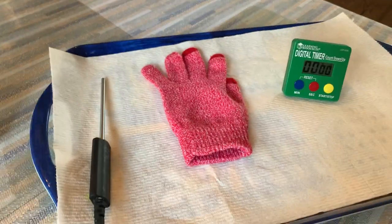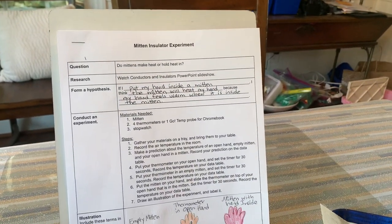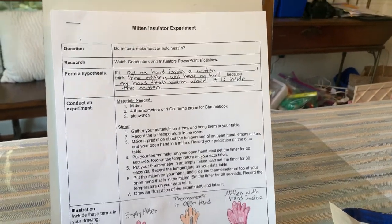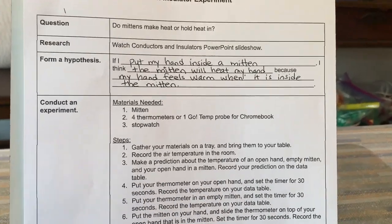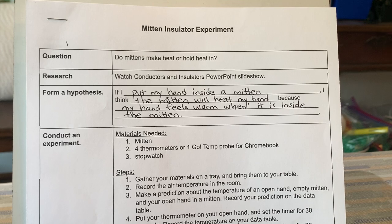Hello, this is Mrs. Coffey. Today we're going to do an experiment called the mitten insulator experiment. There is a CAMI lab report that goes with the experiment, so you will need to make sure that you have pulled this up, or you can choose to record a Flipgrid with your response about the experiment.